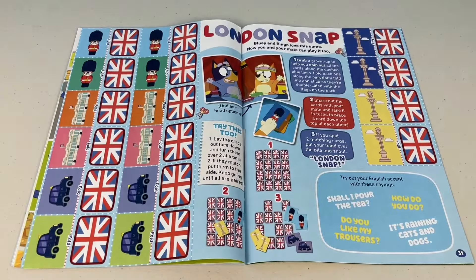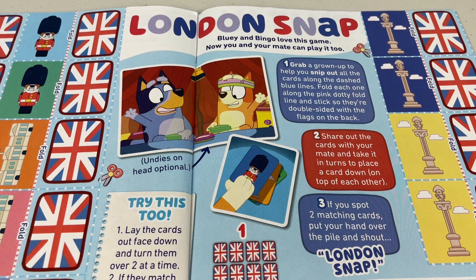Next page — London Snap. Bluey and Bingo love this game; now you and your mate can play it too. We have some cards to make, but we need a mate to play this game and Jono's not here, so maybe we'll play it later.